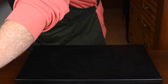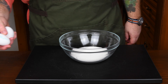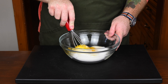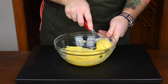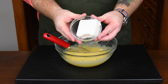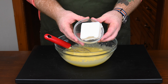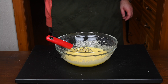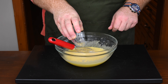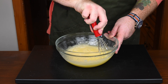Once combined, set that aside and get another mixing bowl. Into it, add one and a third cups of white granulated sugar. Next in is two large eggs — crack both in, break the yolks, and mix the eggs together with the sugar until combined. Once mixed, get yourself a half cup of lard. You can use shortening if you want — the recipe technically uses shortening — but I prefer lard. Either way, you need to melt it. Pour it in with the eggs and sugar, then add a quarter cup of water and give this a whisking together.